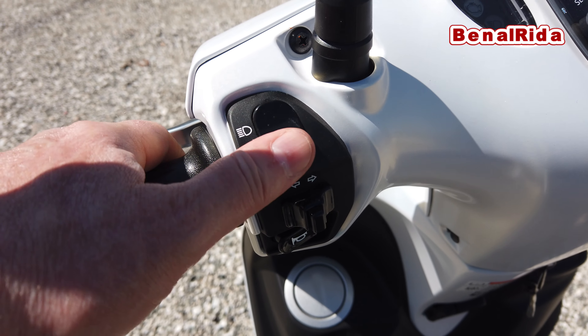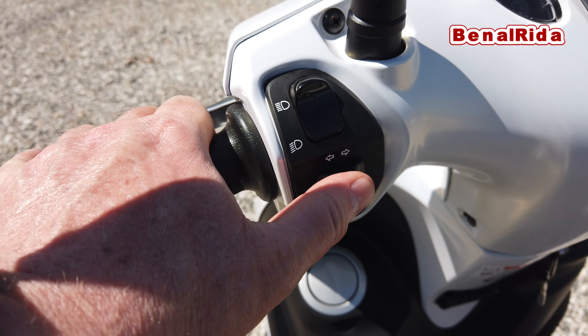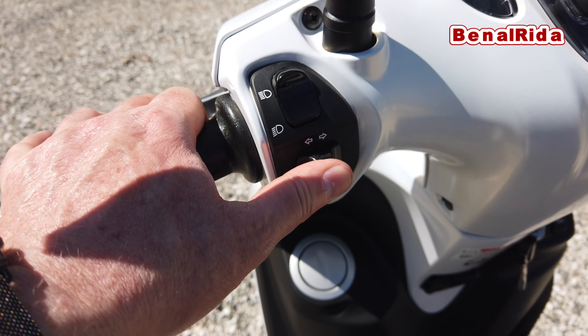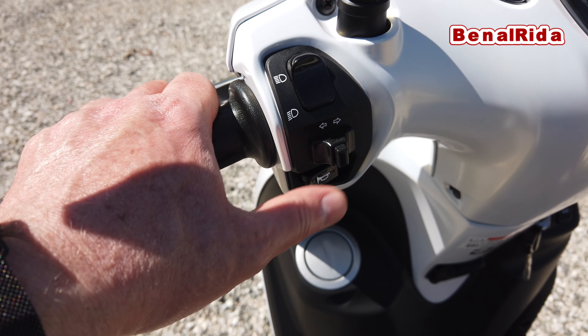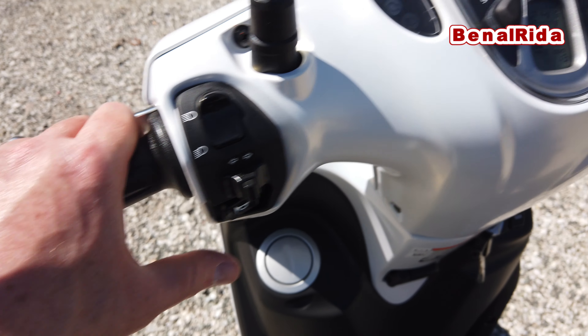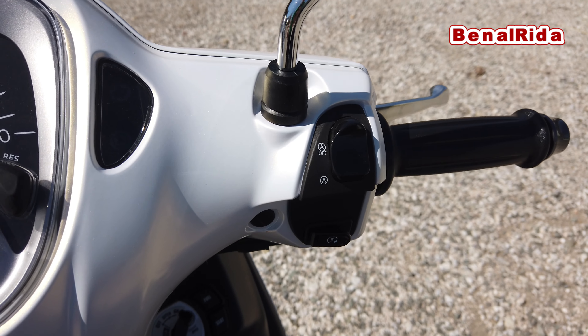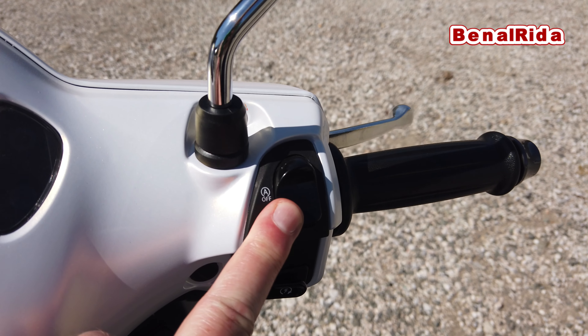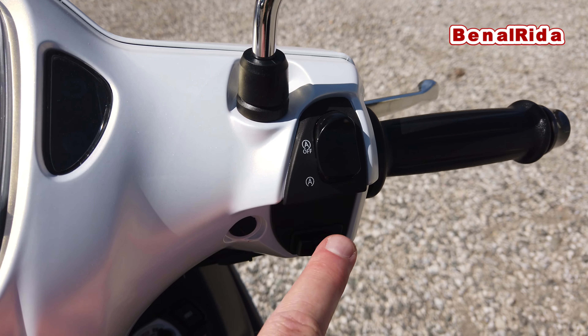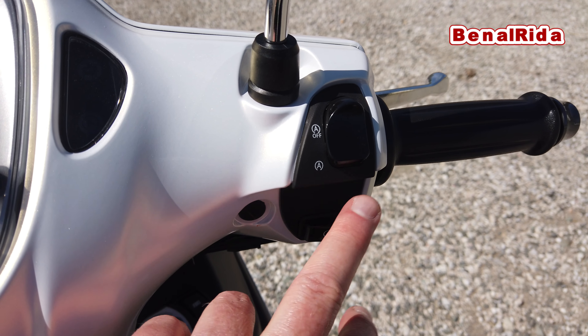On the left-hand side we have the high beam/low beam switch and the blinker switch, which is not really a proper motorcycle switch — it feels kind of cheapish. On the right-hand side we have the horn, the start-stop which is new for this year — the Yamaha Delight has a start-stop switch — and an ignition switch, and of course the gas throttle. We have two brakes, left and right, front and rear.